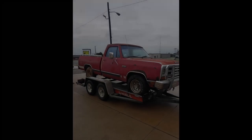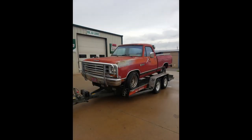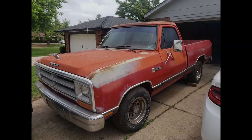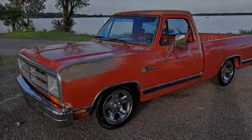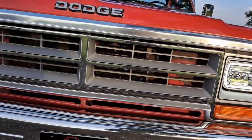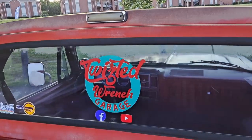I'm Dylan and welcome to Twisted Ridge Garage. Thanks for joining me on another episode.